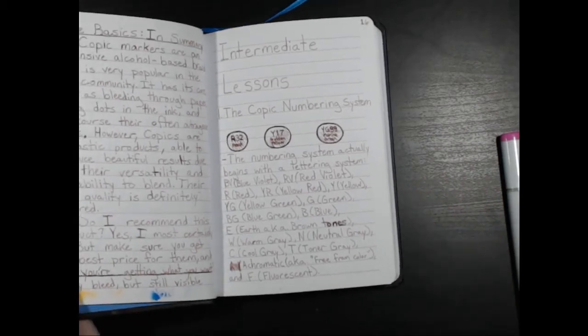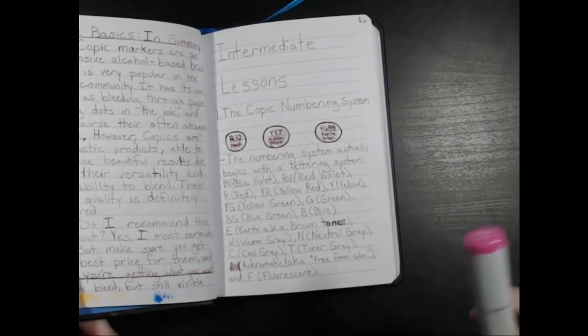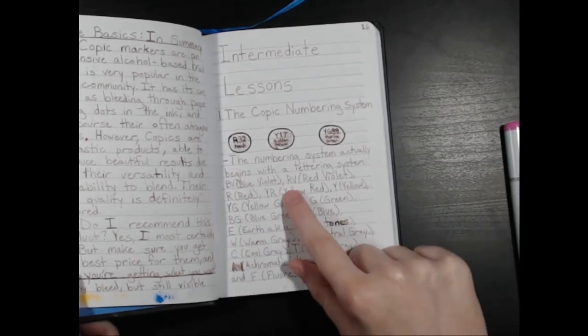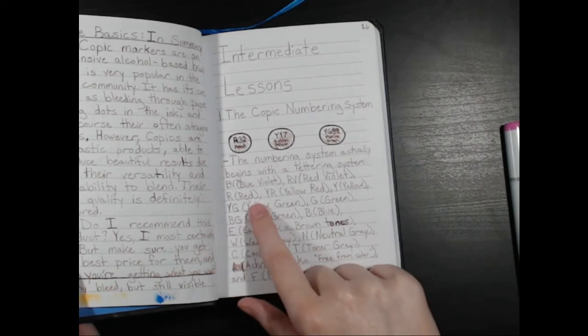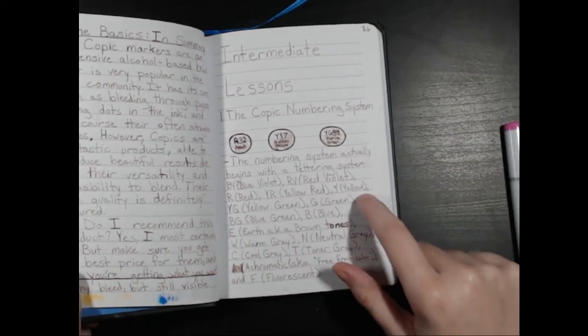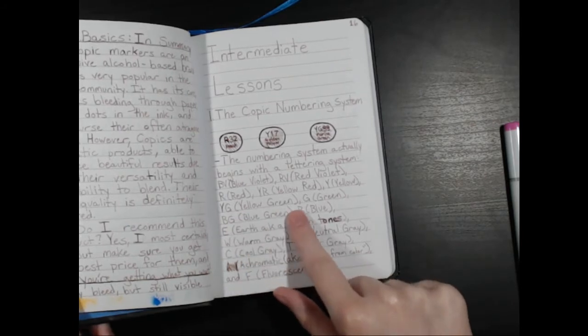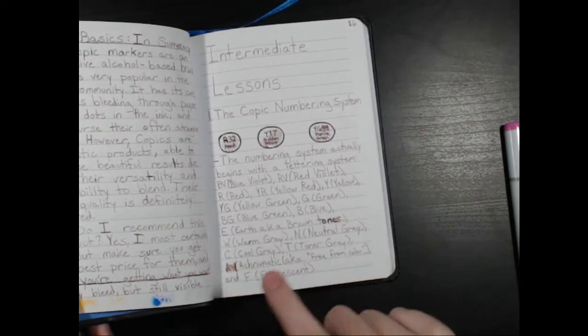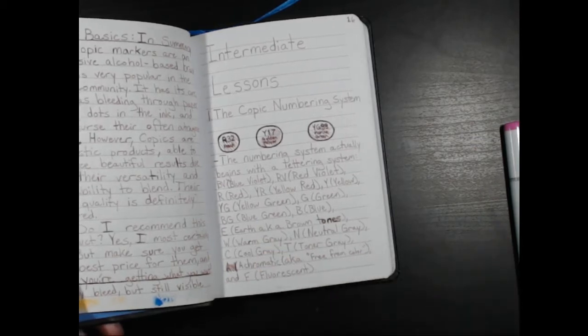The letters basically represent which color family the marker falls under. So BV is blue violet, RV is red violet, R is red, YR is yellow red (orange), Y is yellow, YG is yellow green, and G is green.